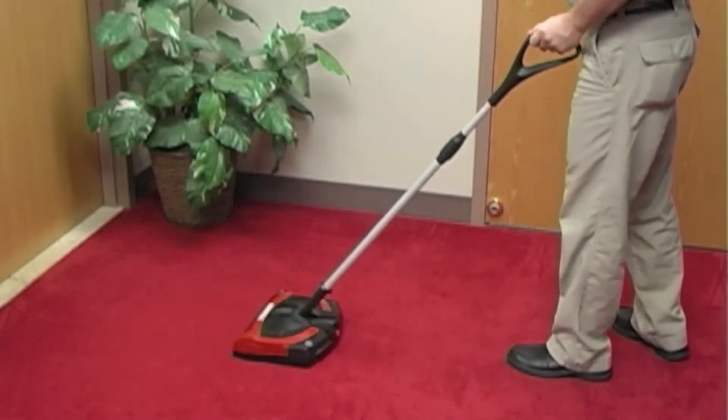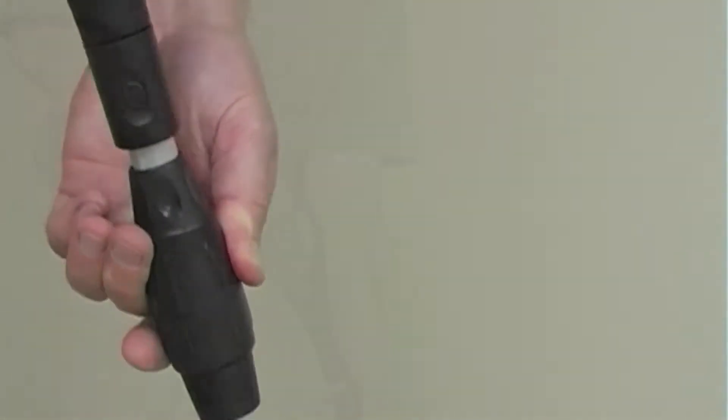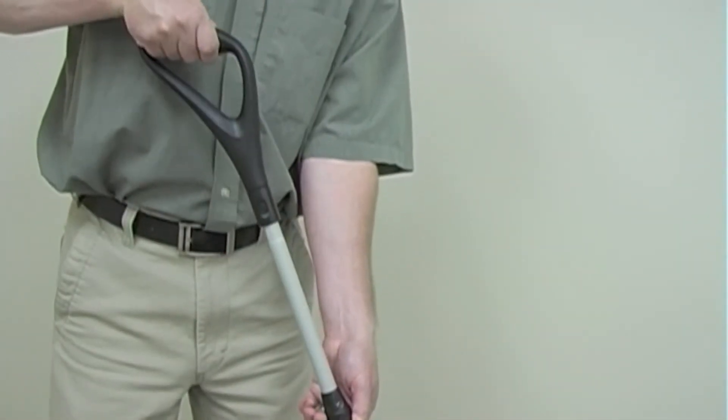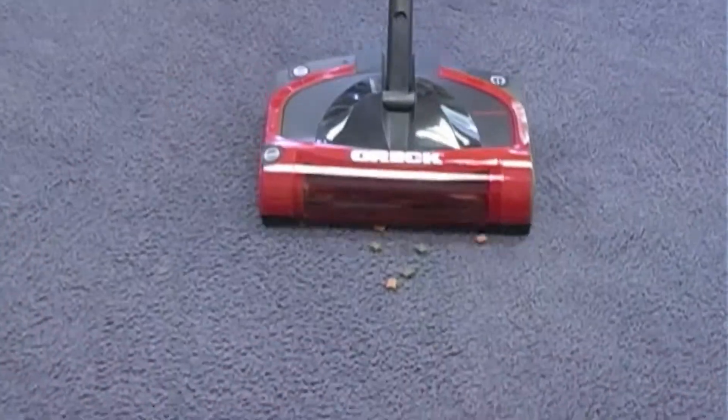Sweep and Go battery powered sweeper — great for quick cleanups on carpets and hard floors. Easy to adjust handle makes reaching those hard to reach places easier. Extra large on/off foot switch designed to pick up office supplies, pens,